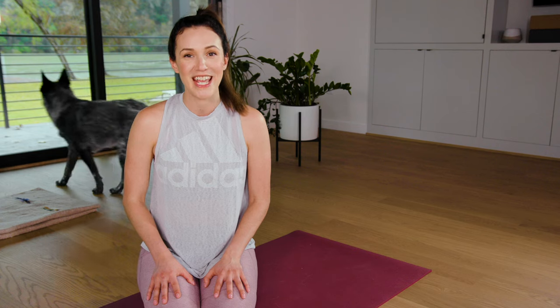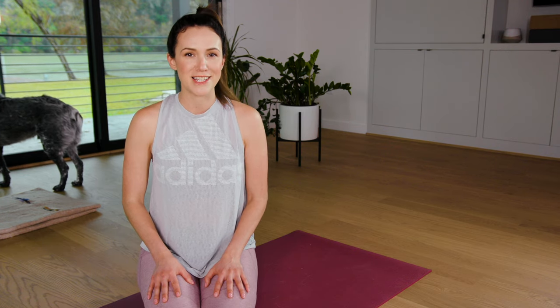Hello dear friends across the globe. Welcome to Dedicate, your 30-day yoga journey. It's day 11. Can you believe it? Have courage. Let's get started.